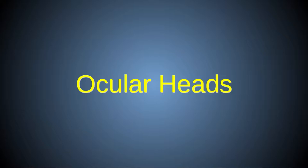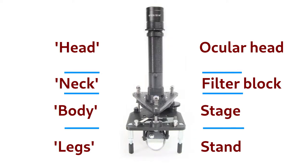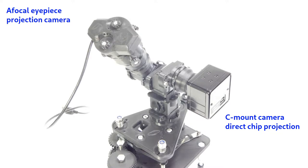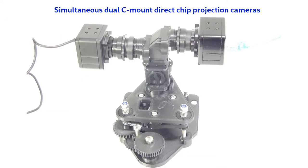In this video, I'll discuss the ocular head options for Puma. If we consider the filter block to be the neck of the microscope, then any module that fits on top of it and completes the scope by allowing viewing of the sample is called a head. Puma has a range of head modules that can be used for direct viewing, various camera attachments, or both simultaneously. Because all these modules have at least one option to include an ocular lens for direct viewing, they are called ocular heads, but this term is retained even for those variants that allow direct chip camera projection without an ocular.